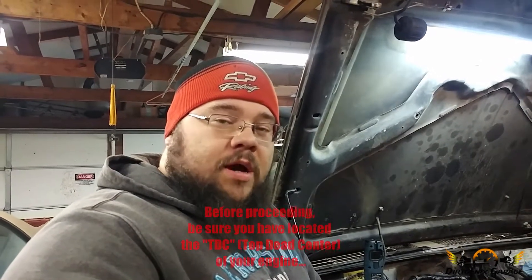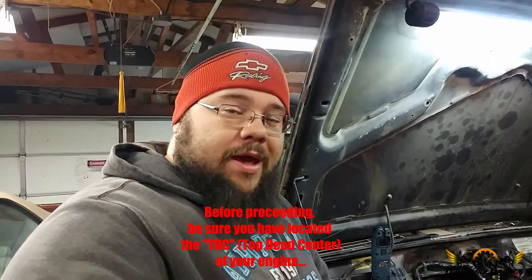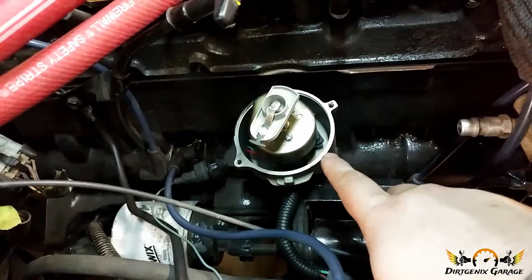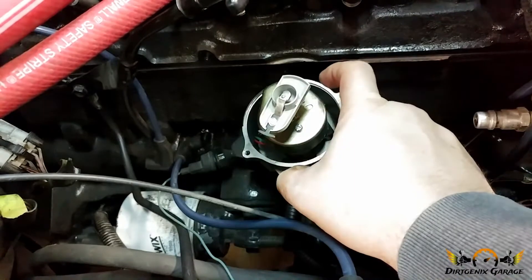Today we're going to index the distributor on our Jeep. It's a common flaw from Chrysler — there was a technical service bulletin released as a fix for poor ignition timing and spark. What it's going to involve is taking our distributor out and cutting this little tab down here off so that you can actually rotate it and fine-tune it.